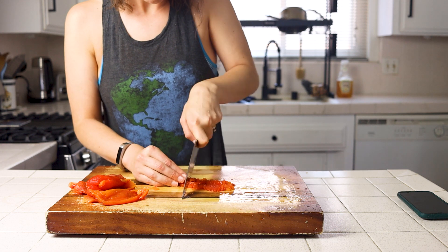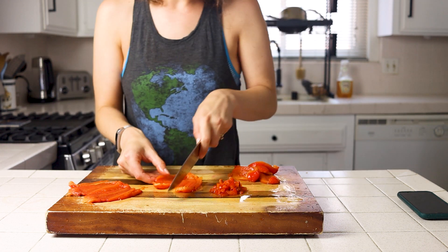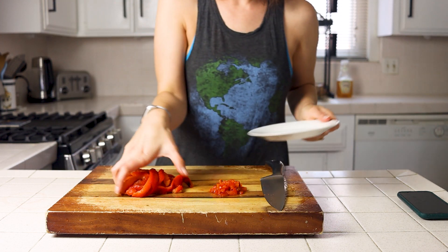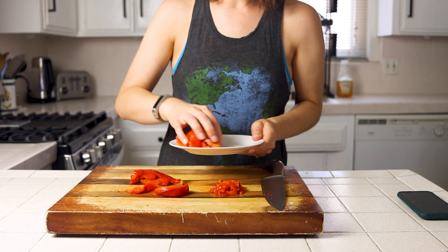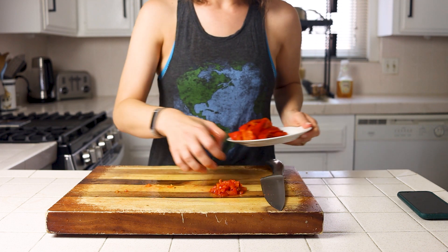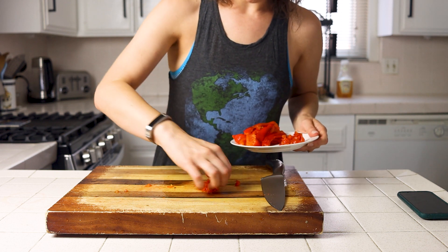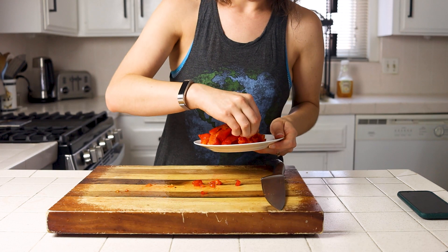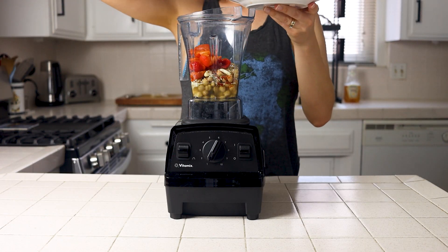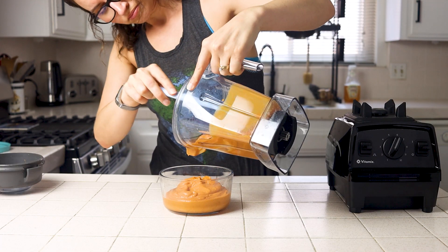Same as with the beets, you can dice some of your bell pepper for texture and rough chop the rest to blend in with your hummus. Since bell peppers have quite a bit of moisture and you don't want a runny hummus, transfer everything to a clean plate, leaving behind any extra liquid — or keep it and use it in place of water when blending. From here, just measure, combine, and blend. Stir in any diced ingredients you've left aside and your hummus is ready to enjoy.